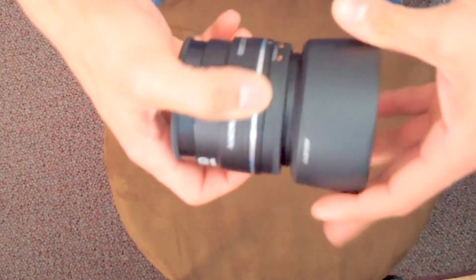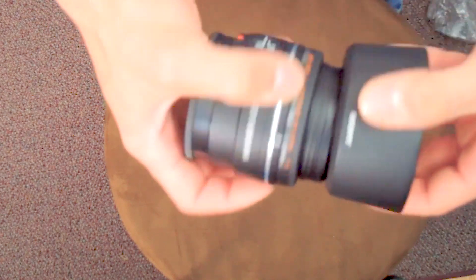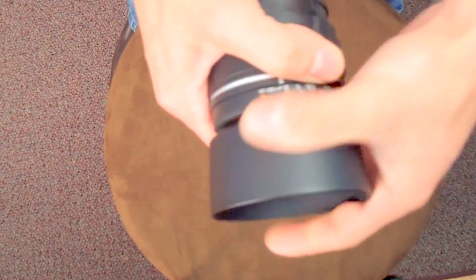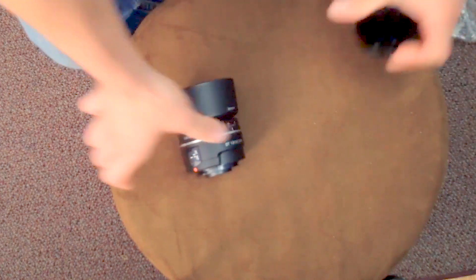Let me throw the lens hood on here. I do like the design — you can actually keep the cover on with the lens hood attached, which is pretty cool. So I don't really have to take them off if I don't want to.